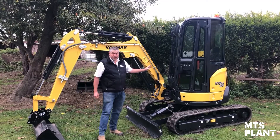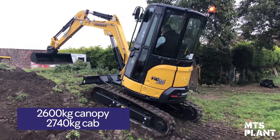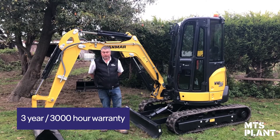This machine comes in a canopy weight of 2600 kg, or on the cab machine it's 2740 kg. It comes with a three-year warranty or 3000 hours, depending which you hit first.